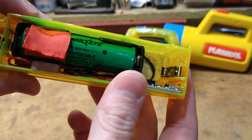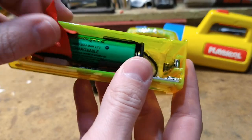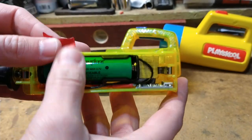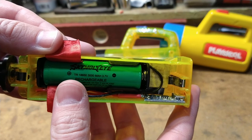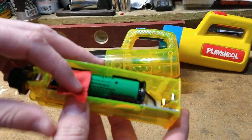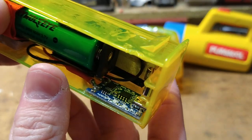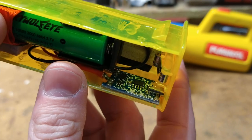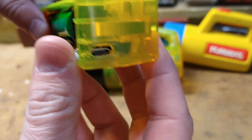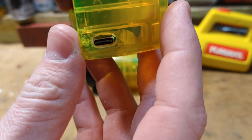An 18650 lithium-ion battery, which is — you gotta love these Chinese brand names — SkyWolfEye! How about that? And we've got a little charging board in there, which is designed to charge an 18650 with a USB-C connector.